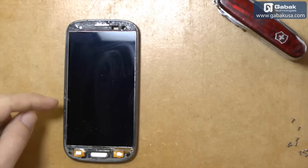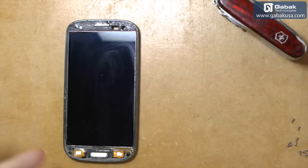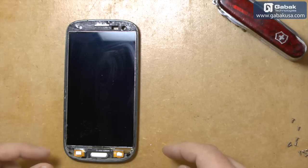If you don't know how to remove the Gorilla Glass, in other videos I show you on other models like the S4 or Note 2 how to remove the Gorilla Glass. I also have another video showing how to do the same with the S3 cell phone.